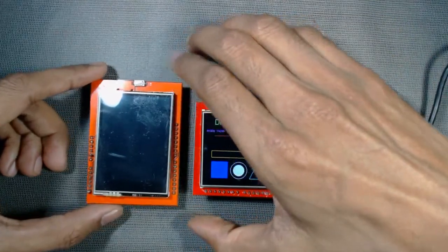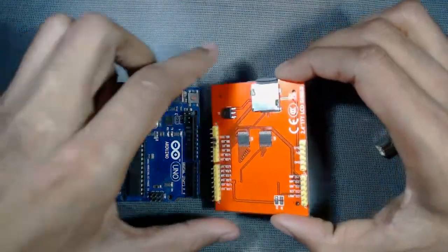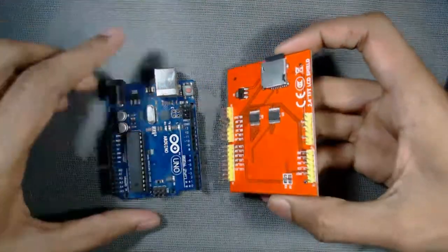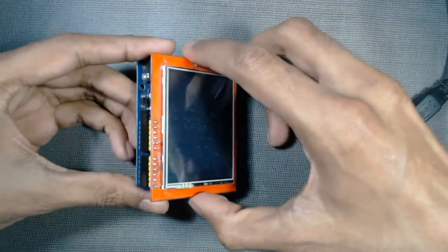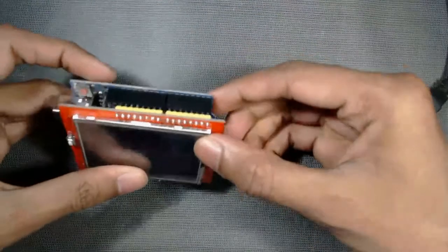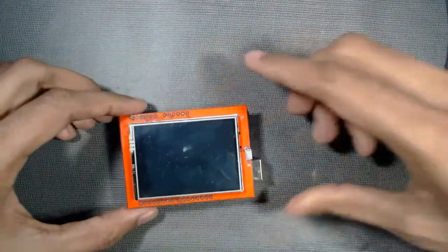Let us see how to fit it with Arduino. To fit it, you just keep it like this, place your TFT, and press it in. It is ready for programming now.